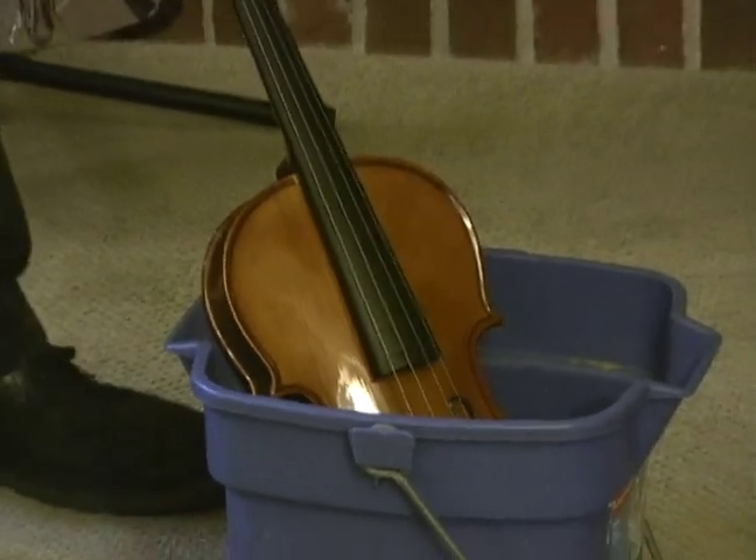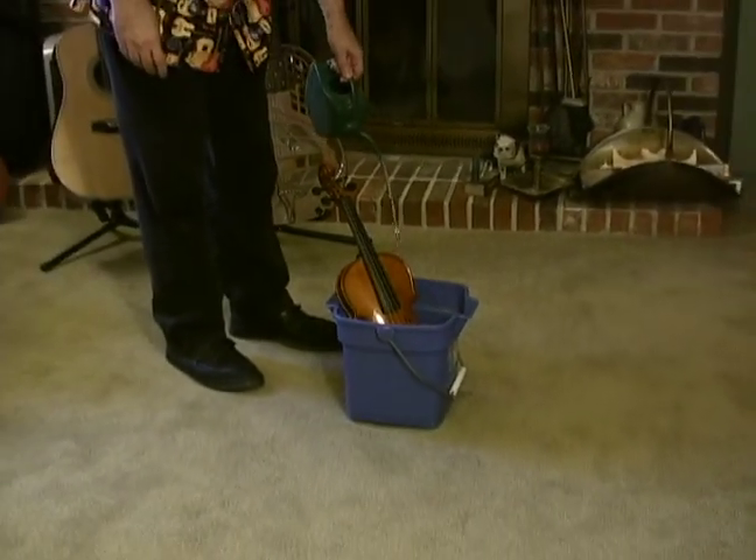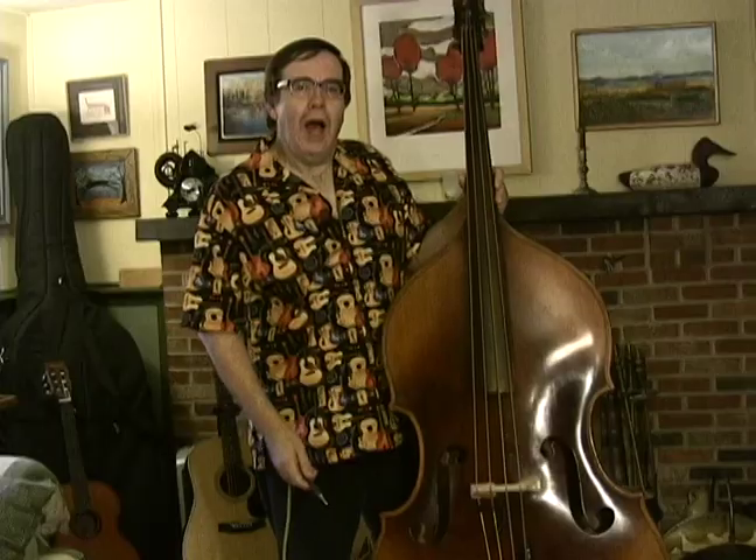Just add water. I discovered the downside the first time I plugged in. Next I tried the inflatable bass.